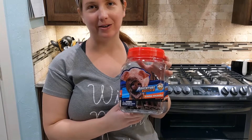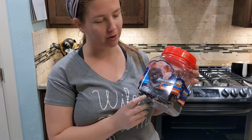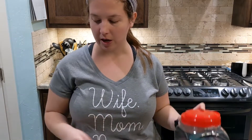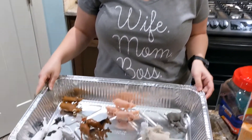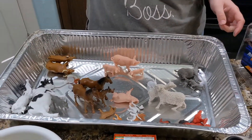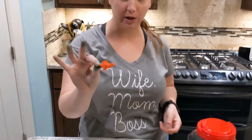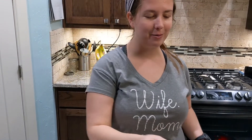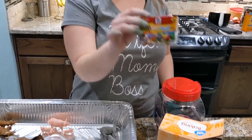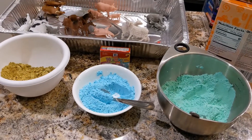One thing I picked up at the store during our necessities grocery run is a pack of farm animals. As you can see, there are lots of different animal families — I've got pigs, goats, sheep, everything. I also have some food coloring, baking soda, and some bowls and utensils to mix colors.